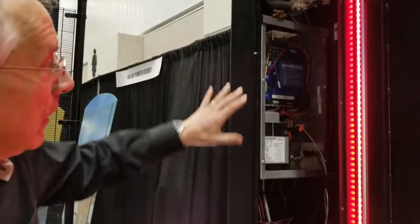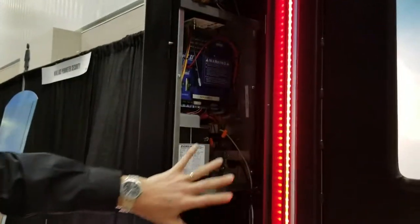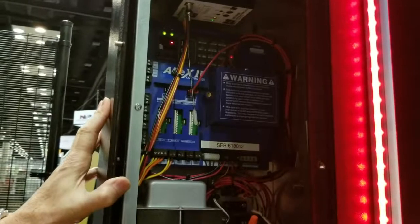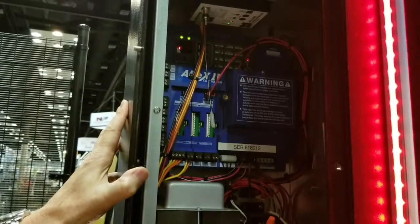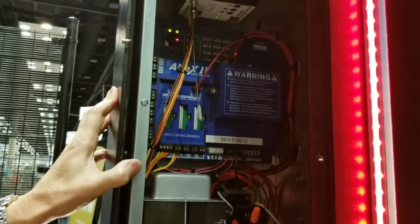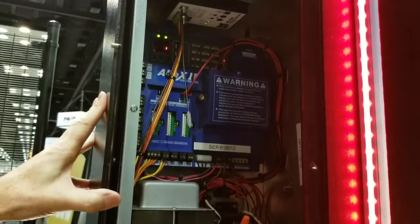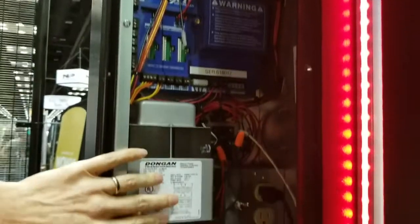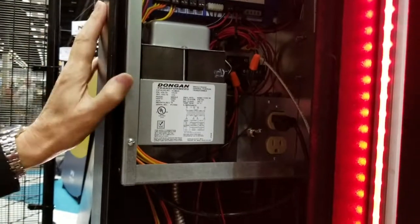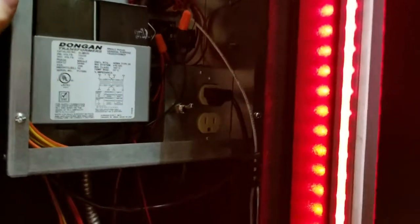Looking at the controls, we have a UL325 certified control box, and inside is the Apex 2 controller — an industry standard controller that has all the bells and whistles for programming, delays, and reverse sensitivity. It's manufactured by Lanier and has been on the market for a number of years. We're combining that with a transformer which takes the 110-volt power and converts it to 24 volts to drive the motor.